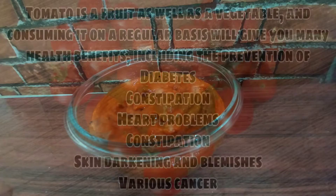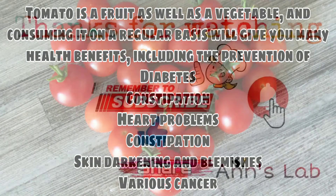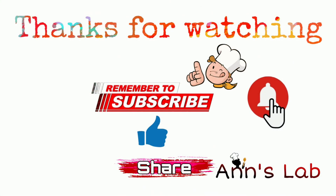Hope you all like this video. Try this at home and leave a comment in the comment section. Don't forget to like, share, and subscribe to Vanslap. Meet you all in the next video, tata bye bye.